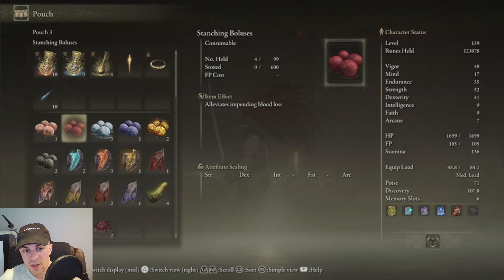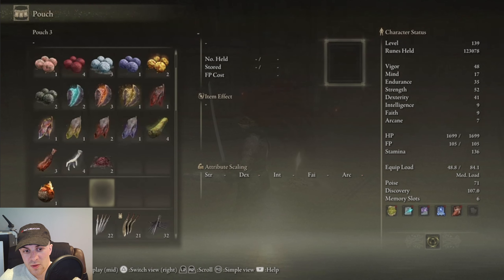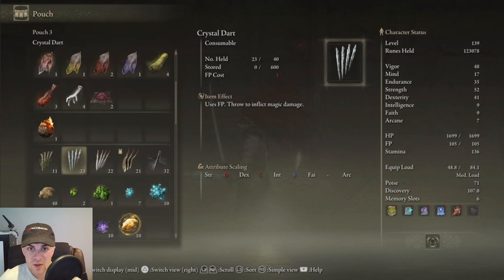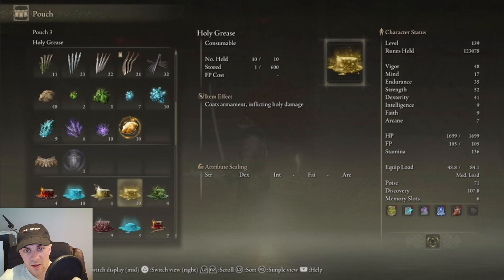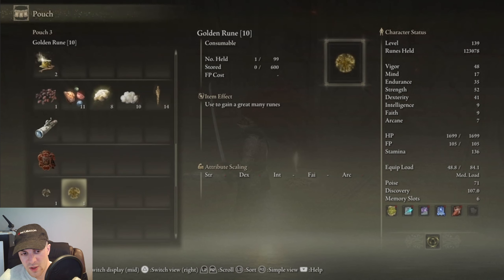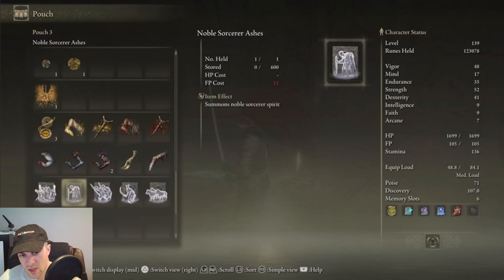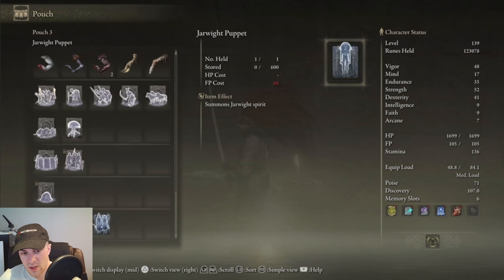You've got different consumables, things like pickled foul foot, darts, daggers, grease — all these different things you can basically put in and use.